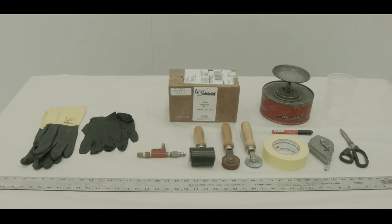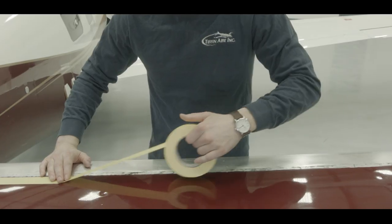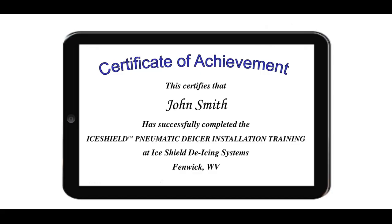During this video, all tools and supplies necessary as well as key steps of the process will be highlighted. Proper safety equipment including protective eyewear is recommended. The viewing of this video will not certify any company or individual as an official certified iShield installer and is only to be used for reference purposes.